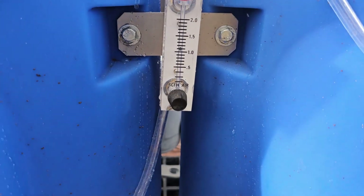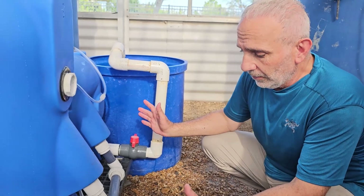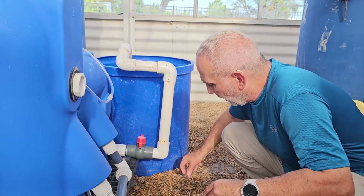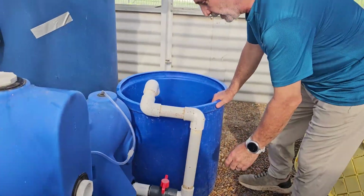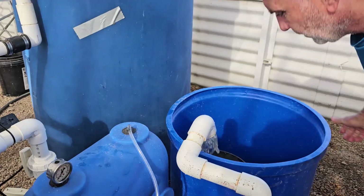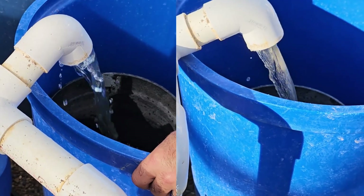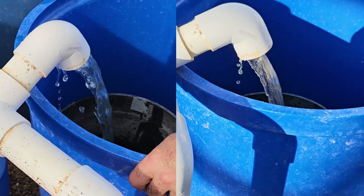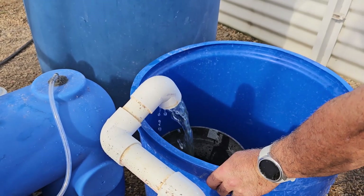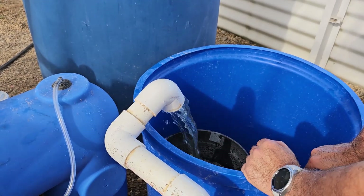The bubble is at one — that's where I want it to be. It's all good, we brought it back the way it was. Let's flush it and see if the flow is stronger. That's much better — that's what I like to see. The flow should fill up that 5-gallon bucket in less than 30 seconds.